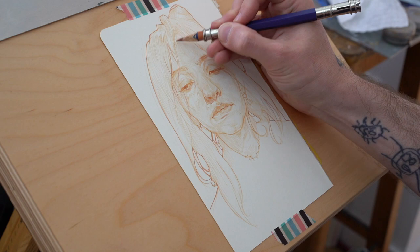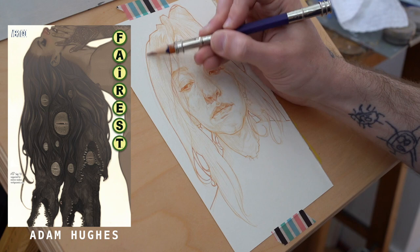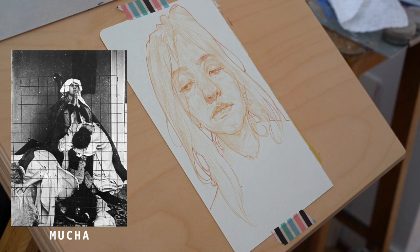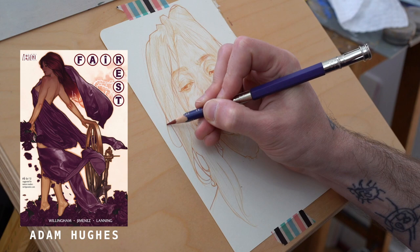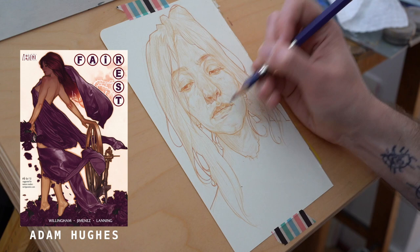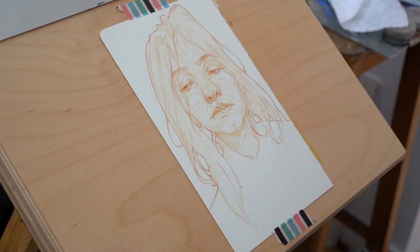Subject matter aside, Adam Hughes has one of the most incredible drafting capabilities of anyone I've ever seen today — he is insane. If you can find a video of him drawing, it's just an incredible ability. And he has this over Mucha: Mucha actually worked a ton from photographs, gridding them to transfer into drawings, but Adam works entirely from his head, from imagination. So it's absolutely remarkable — very Mucha, obviously, but brought into the comic book industry.